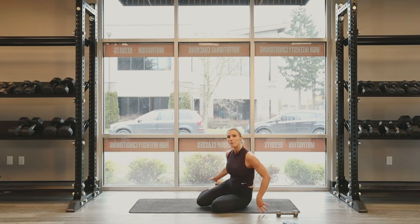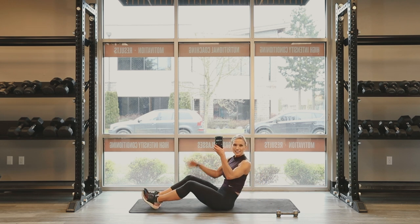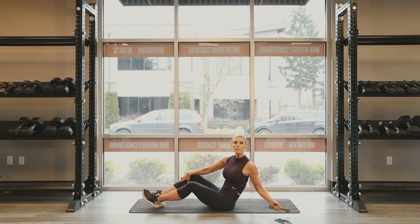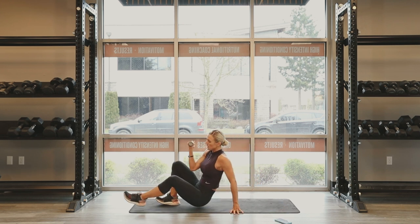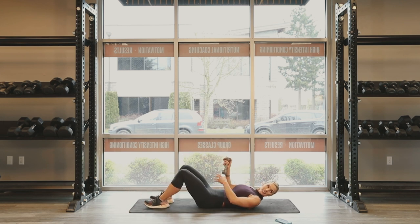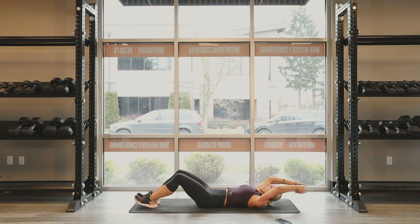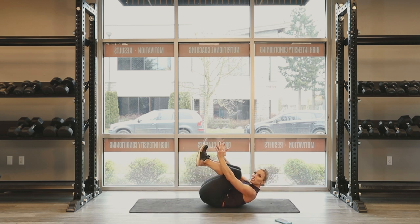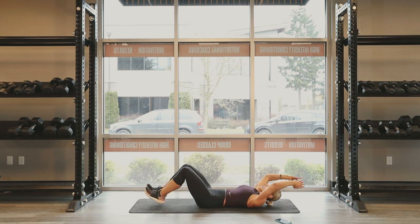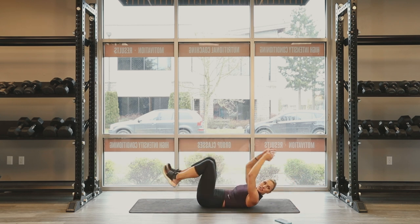I've got myself a mat and I've got a timer. We're gonna go 30 seconds on each exercise. We're gonna start with dumbbell fold in and out. So I have my one dumbbell. I'm gonna start my timer — we are going 30 seconds strong. I'm opening up my core, dumbbell comes above the head and I'm reaching to my toes. So everything comes down at the same time and then reaches up. 30 seconds, go.